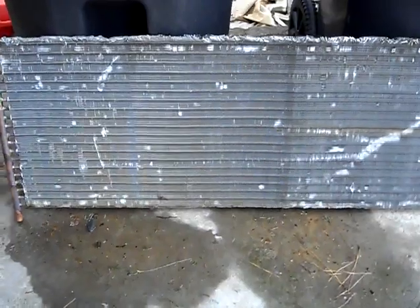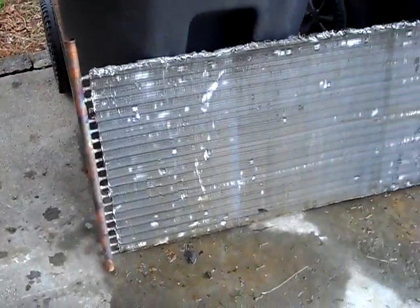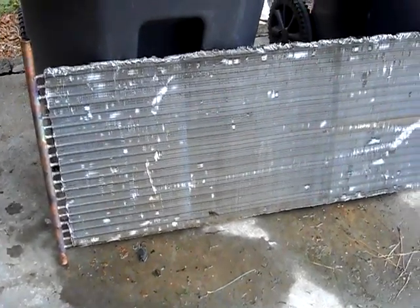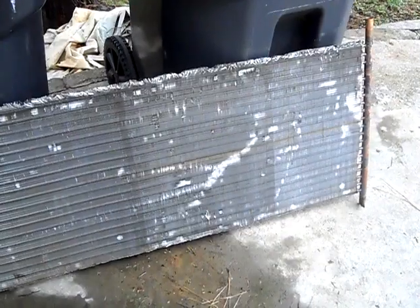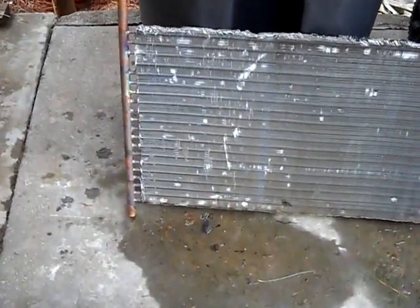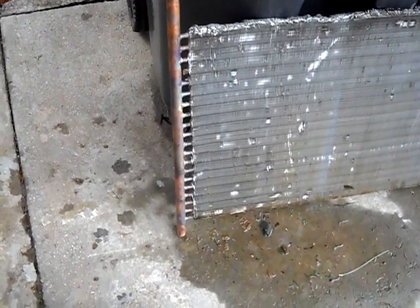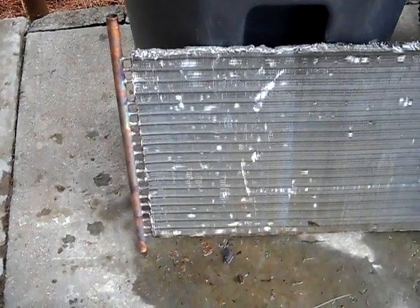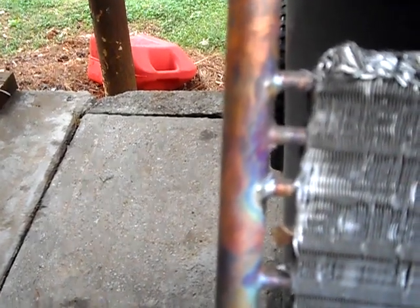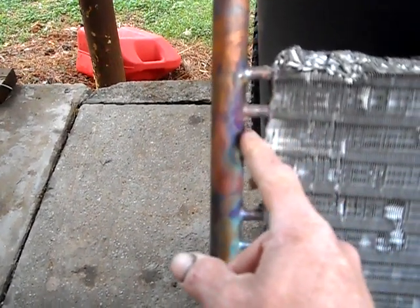This is the last part — this is a coil off of an air conditioner. It would normally be a round coil like on a Comfort Maker, Temp Star, or Carrier unit. It's just an old coil that was not leaking. What I did is cut the U-joints off the ends of the coil — I lost maybe an inch or so on both sides — and then I took some brazing rod, which is like 6% silver. That's what they always use for this kind of stuff; it makes a very tough seal.